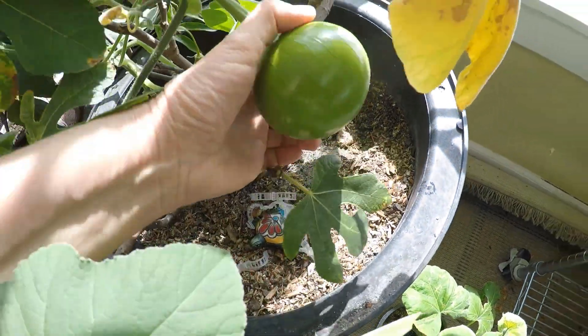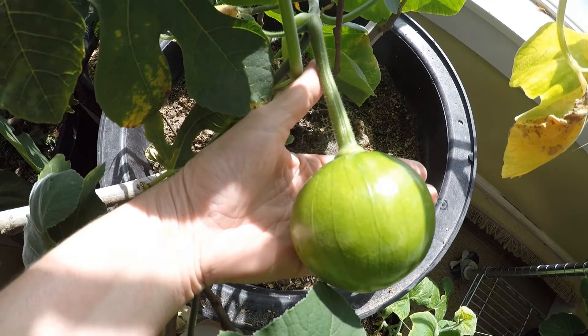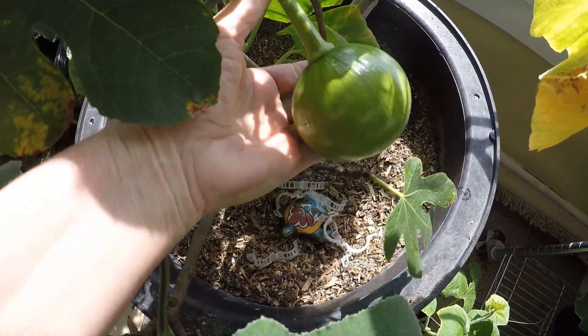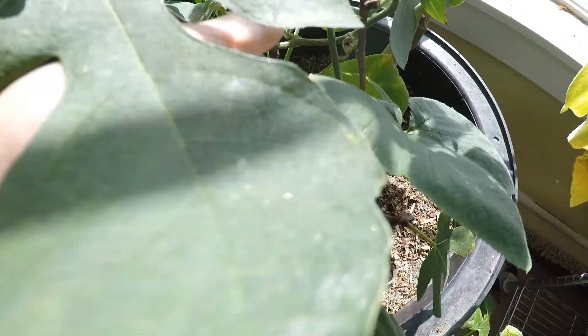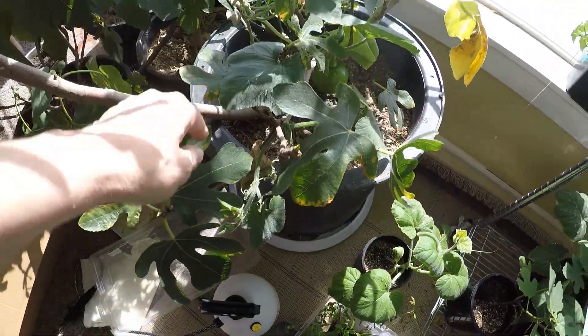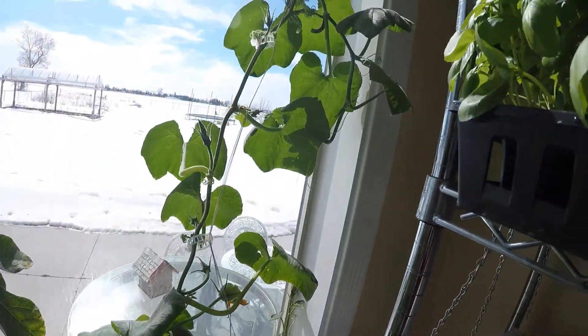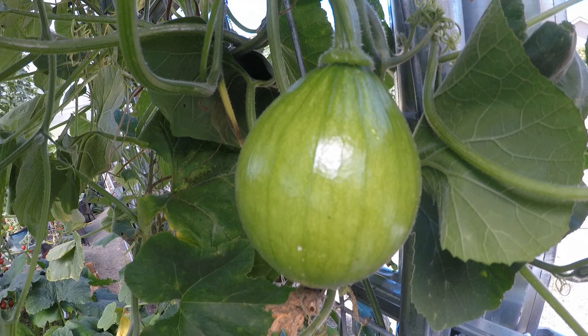Then finally, March 9th, after I pollinated those two, I got a pretty decent size Korean squash. I got a couple other squash, but I never had blossoms at the same time. After testing this out, I'm going to be planting this summer some of these seeds, along with the store-bought seeds.